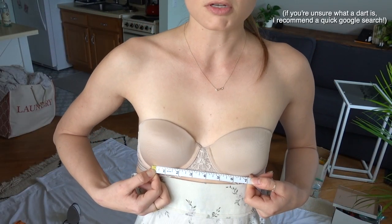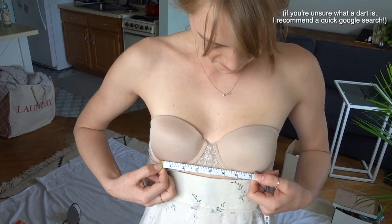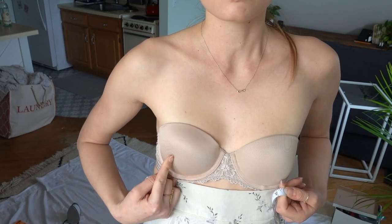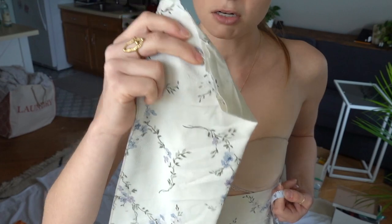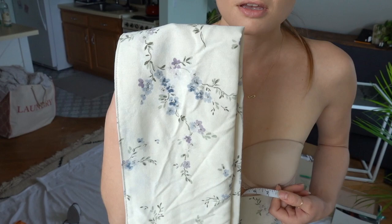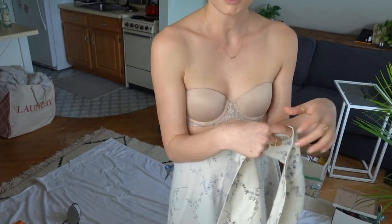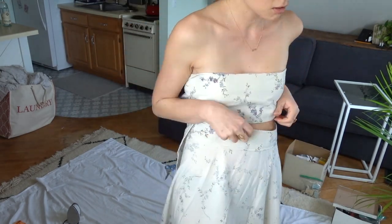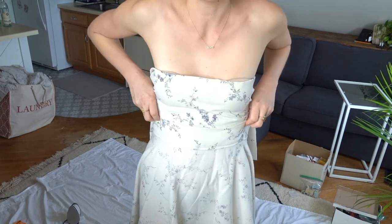Now that I have sewn this piece together, I'm going to add darts to it. I'm going to take a point just past the middle of my boob to the other just past the middle — seven and a half inches — and I'm going to put darts right here and right here on this piece of fabric. I'm going to find the middle of my fabric and put the darts in their places. You're just going to have to keep messing around with it and hold it up to yourself until it seems to fit the curve of your boob nicely.